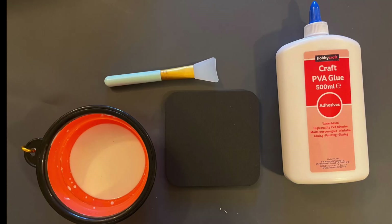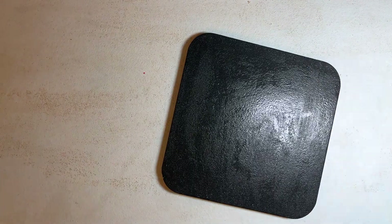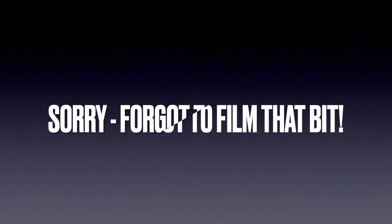I'm going to mix some PVA and water to about the consistency of single cream — it's roughly one-to-one, not critical, it just needs to be quite runny — and I'm going to give the foam a few coats of the mixture to really seal it well. This is on its third coat of watered-down PVA. I'm going to let it dry, then give it a couple of coats of white acrylic applied with a little sponge roller.